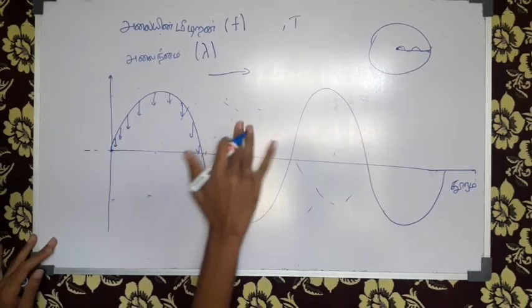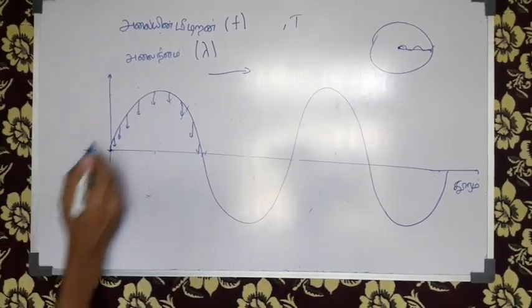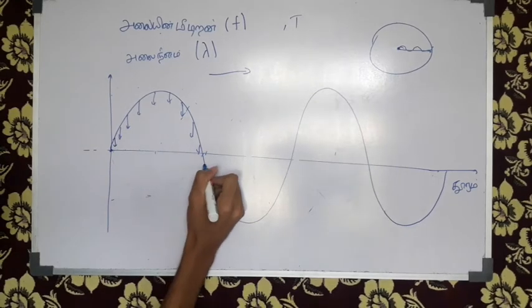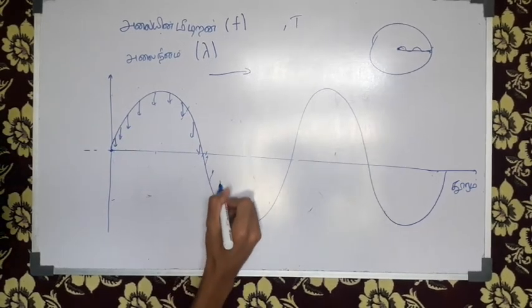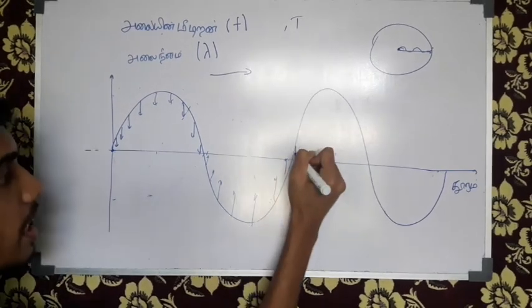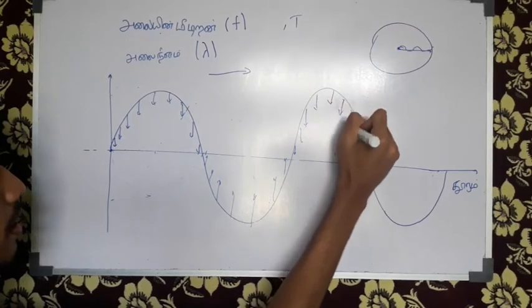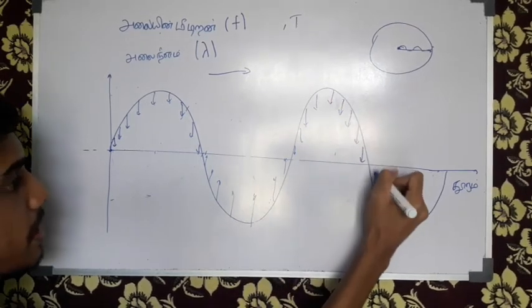So if our next class is the first class, we'll compare it to the two class — so if I look at the next class, we'll take a short class, and then the next class will go in the form. Then we'll leave the same class and then we'll open the same class.